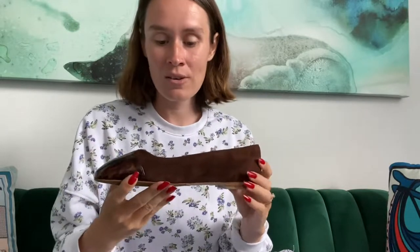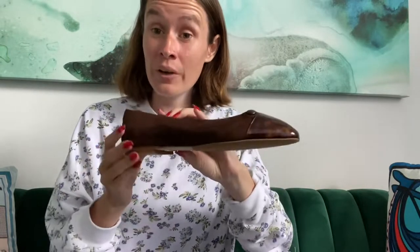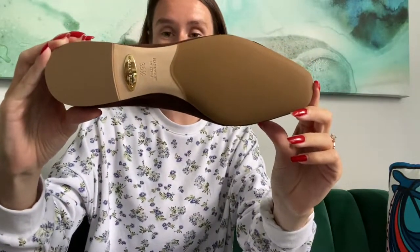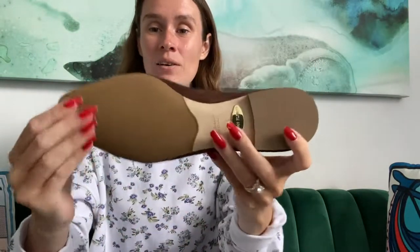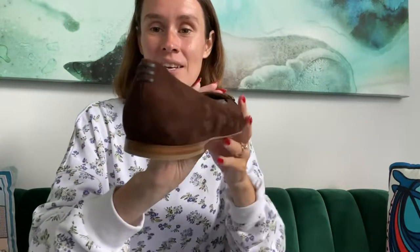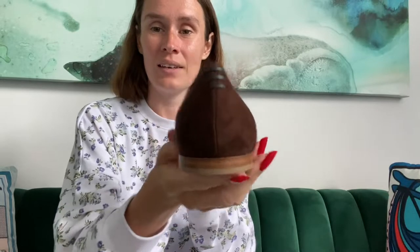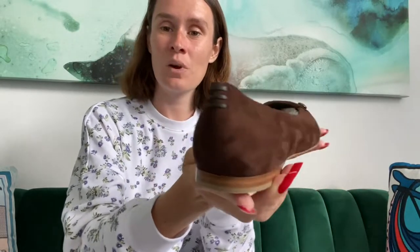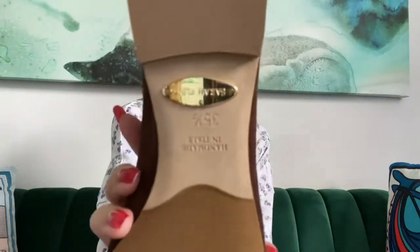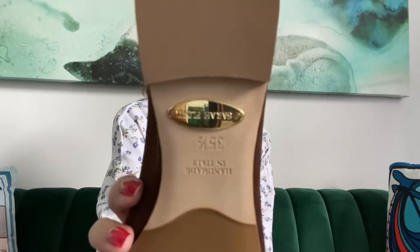I really love all of the Sarah Flint details. It has a really nice lining — all made of real leather in Italy. All of their shoes have rubber on the bottom already, so you don't have to take them to the cobbler. Leather soles with the rubber coating on the bottom. They have the signature Sarah Flint 3 detailing on the back, and you have the gold Sarah Flint marker here as well.